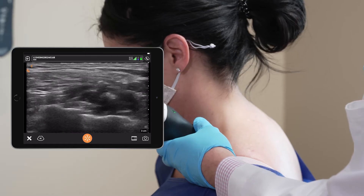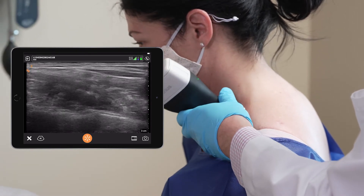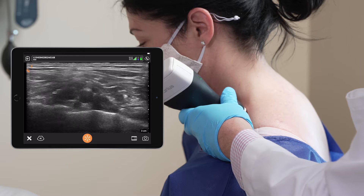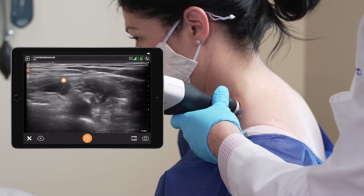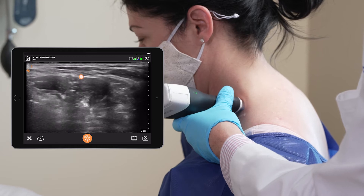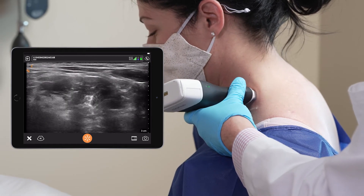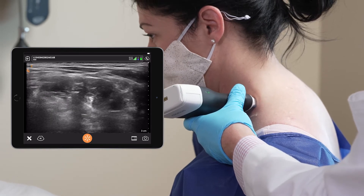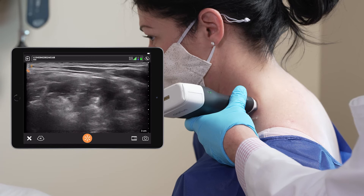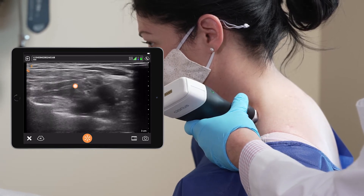I'm going to scan looking for the subclavian artery and the brachial plexus nerves in the supraclavicular fossa. Scanning backwards, I'll find the interscalene brachial plexus lining up right here. Her radiculopathy is actually lower down at C8, so you're not going to see the C8 nerve as clearly — that's why I'm going more distal, back to the supraclavicular brachial plexus.